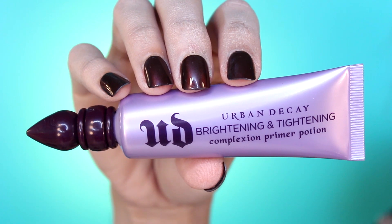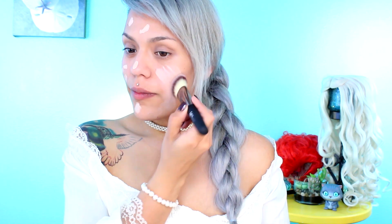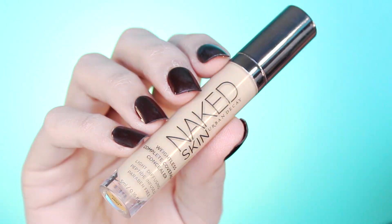So let's begin. For a smooth complexion and to help minimize pores, I'll be applying Urban Decay's Pore Perfecting Primer. Next, I'll be applying Brightening and Tightening Complexion Primer Potion. For a pale and ghostly complexion, I'm going to be applying a lighter shade of Urban Decay's Naked Skin Foundation. To brighten the highest points of the face, I'm going to be applying Naked Skin Concealer under the eyes, forehead, bridge of the nose, and upper lip area. Blend well with a damp beauty sponge.